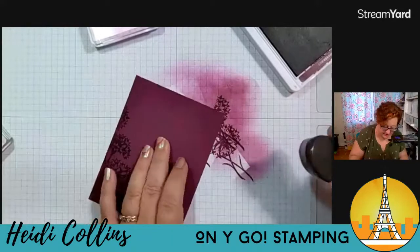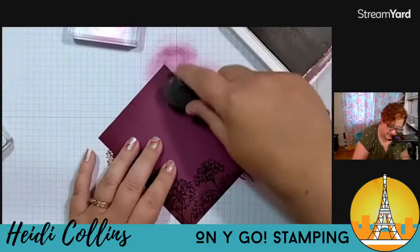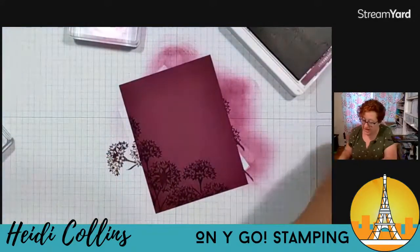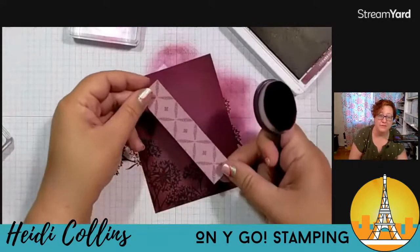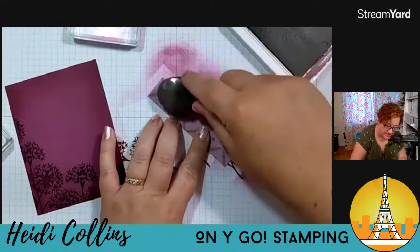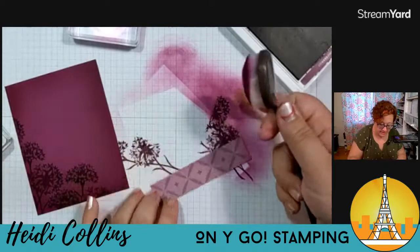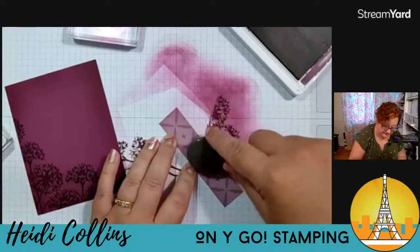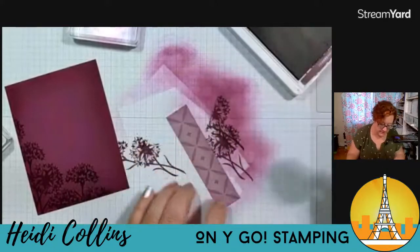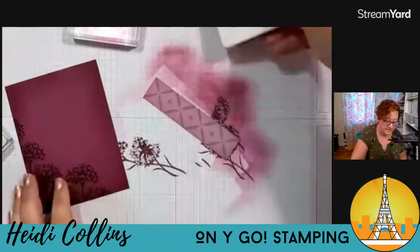I'm just coloring around on all four sides, just bringing that in just a little bit. It just kind of creates just a little bit of shadow on the edge. Now I have a little piece of the designer series paper that I'm going to use — this is one inch by four and a quarter. I really, really lightly want to come in and just grab the edges of this too. Not even re-inking my brush, just using what's already on it and coming in around the edges. That just adds a little bit that you can see it a little bit more on that piece of pattern paper because it's lighter in color.